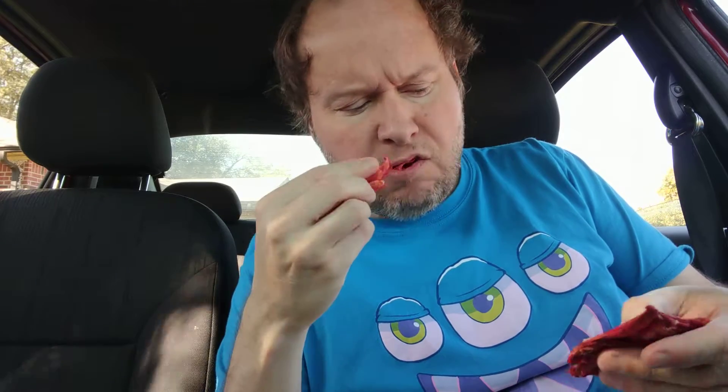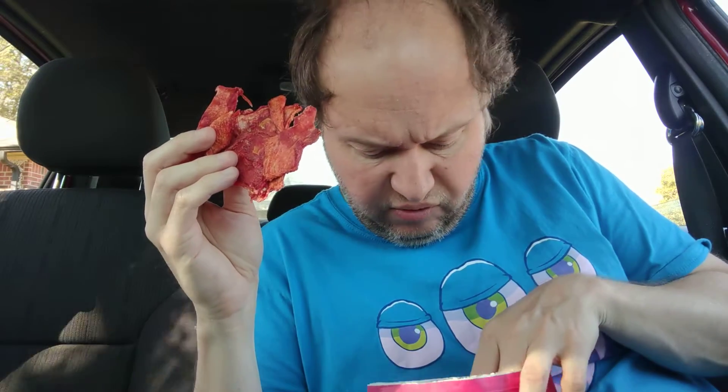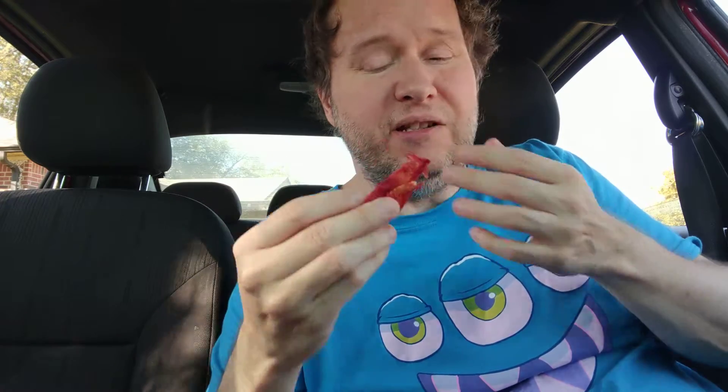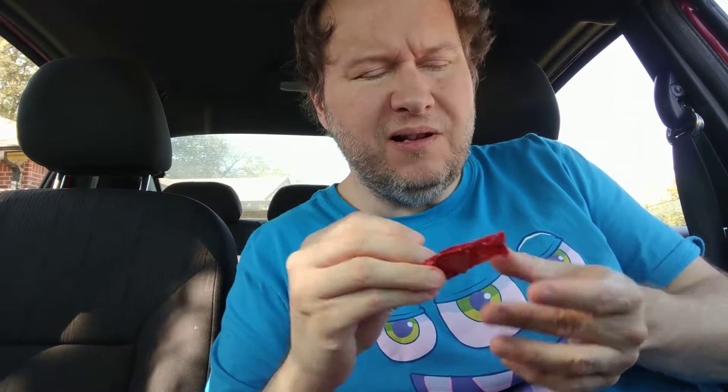It's not bad, but it does have an extra little taste that I'm not digging. There's more in the bag it looks like. It really sticks to your teeth though. It's not bad.